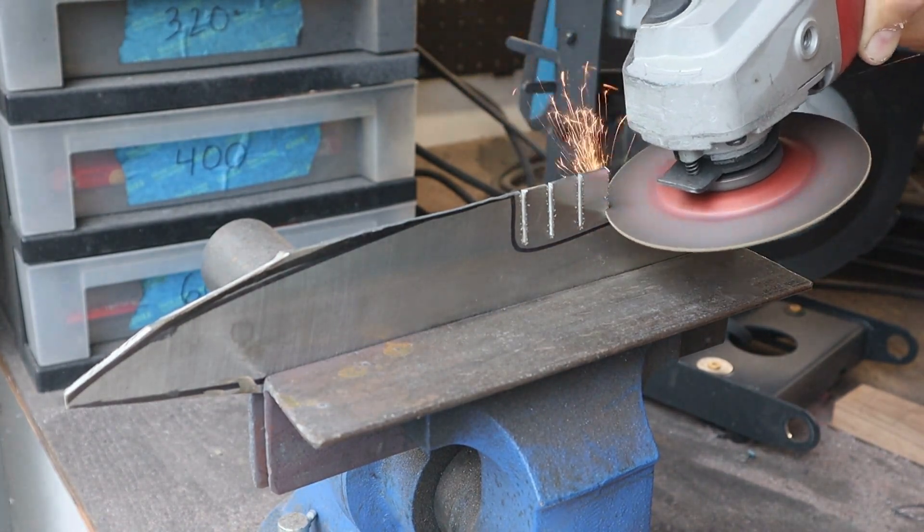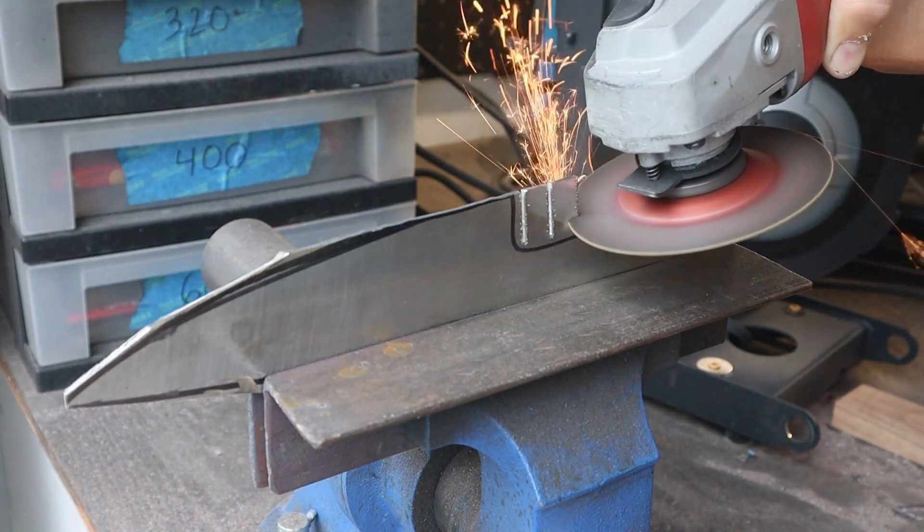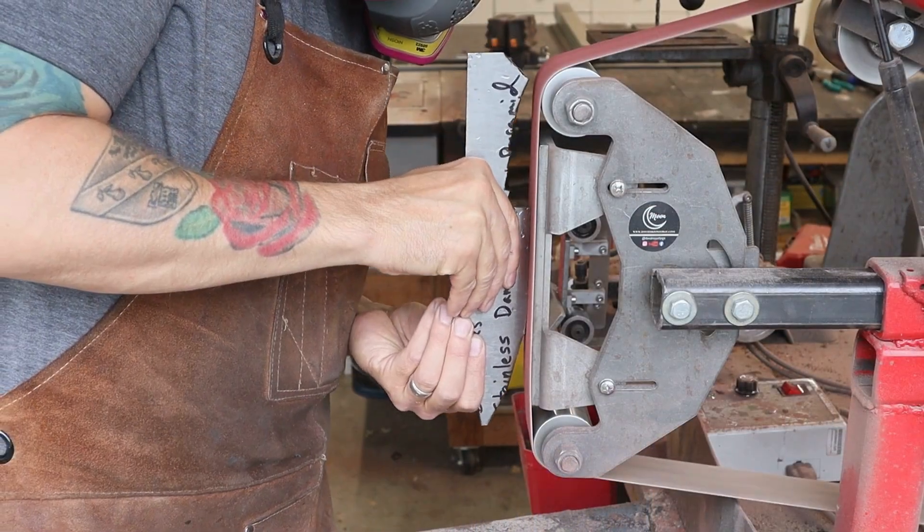I don't want to distort the pattern in this Damascus, plus it's got a really tight hot working window of 1740 to 1920 degrees Fahrenheit, so I won't be forging this knife to shape.